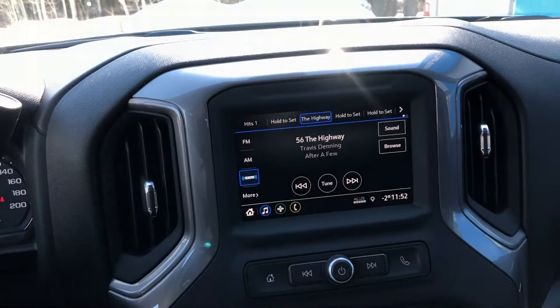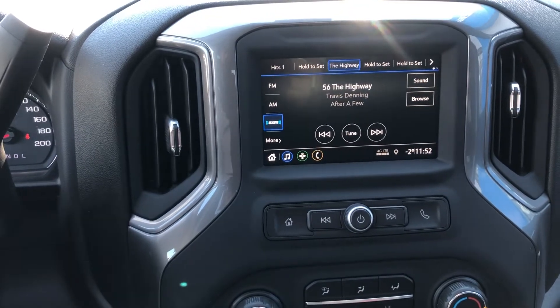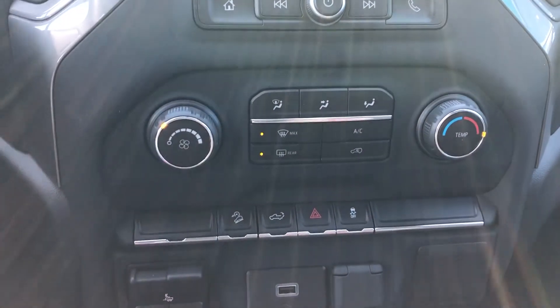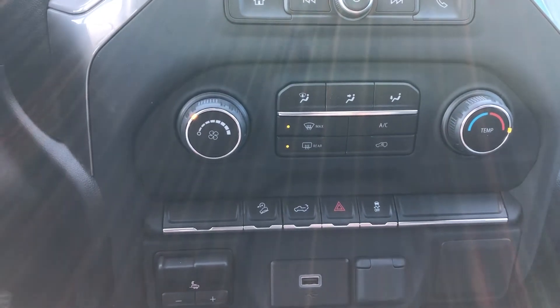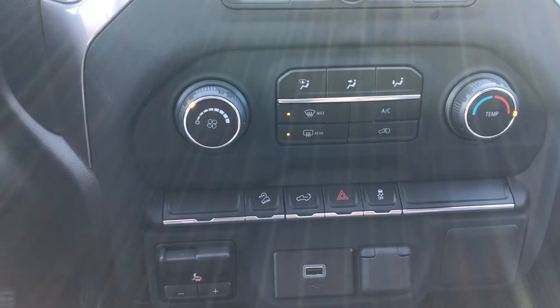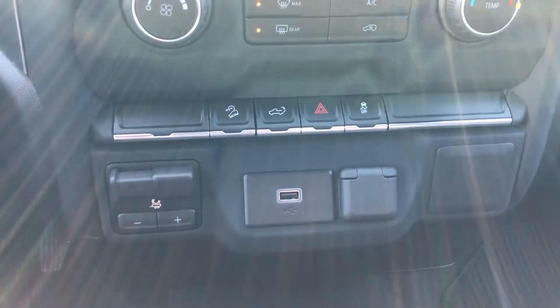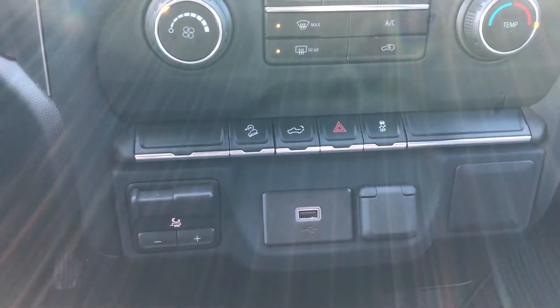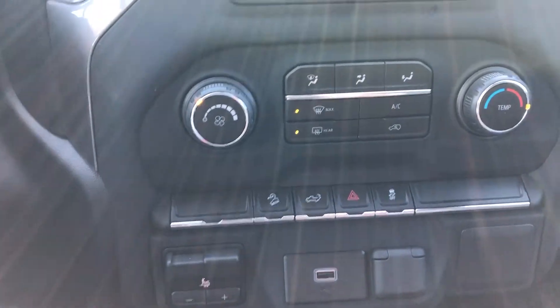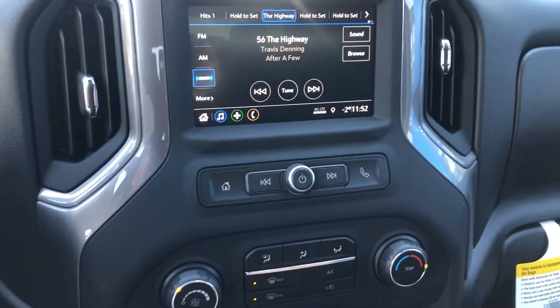Moving on to the center here, we do have the six-inch touchscreen for your Apple CarPlay and OnStar Navigation. All your climate controls here, we do have the downhill descent, and you can drop your tailgate from the button in here. Your traction control is there, as well as the integrated trailer braking system — that dial right there — for your towing needs. This truck is tow ready right off the lot.